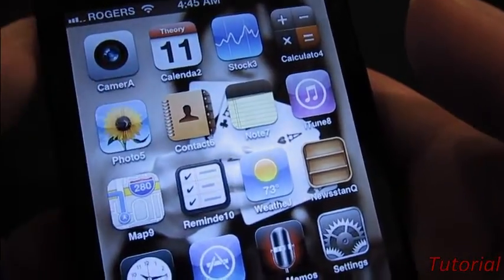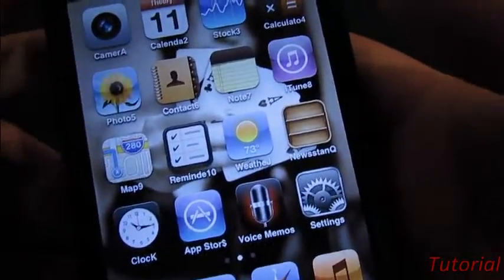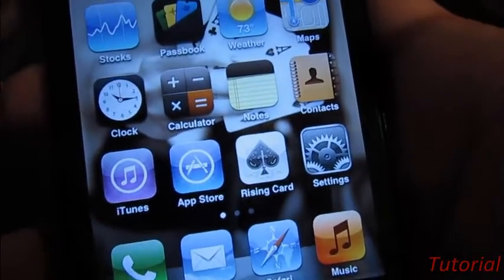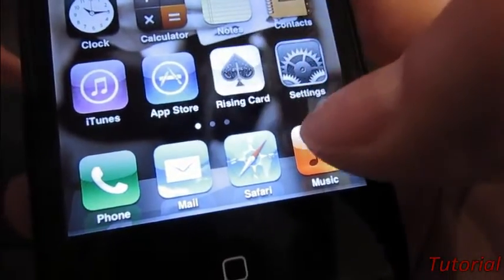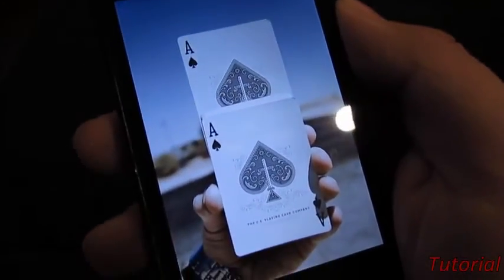Up here, these are the values of my card. So for the ace of spades, I'm going to press the A right here and drag it this way. That's how I secretly enter my card. Now I'm back into my normal desktop. I press the Ryzen Card app and now I'm going to slowly shake my phone.